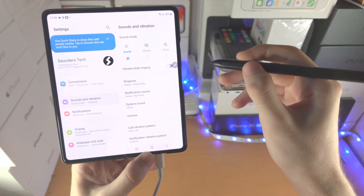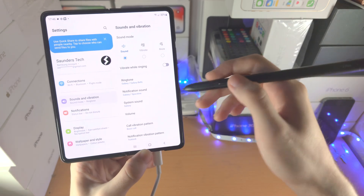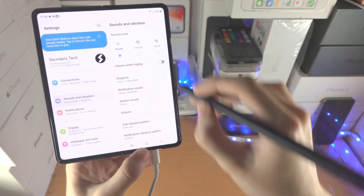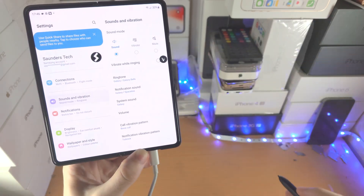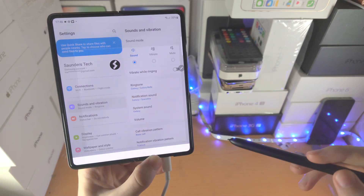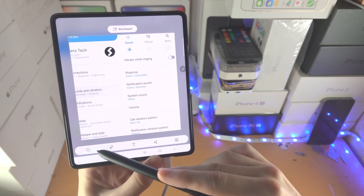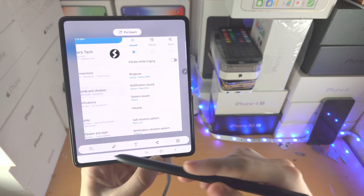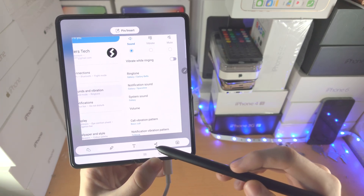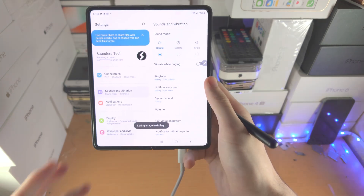If you want to use Smart Select — a feature like a screenshot but where you take only part of the screen — you do a V-shape while holding down the Pen. Smart Select will show up, and this is where you can select the part of the screen you want. You can also outline and remove edges or backgrounds, annotate, add text, share to social media or messages, and save.